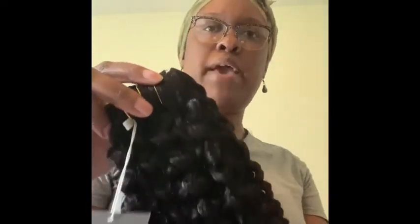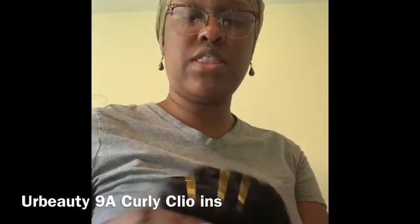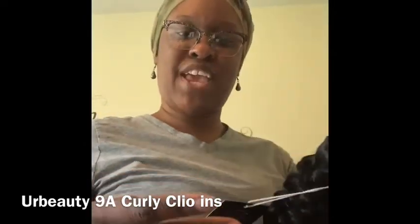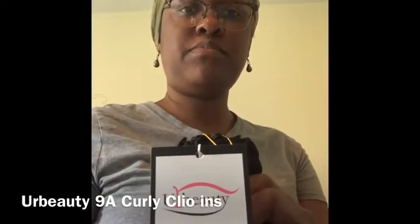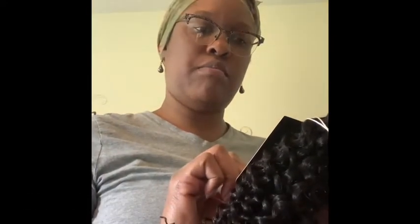All right, so the hair came today. It came in a package — like a little bag, really. This is it. We're going to try it out. It does have clips on there. It is premium human hair. So we're going to see if it works. I was inspired by Miss Naturally Married to try some. These are the clips.